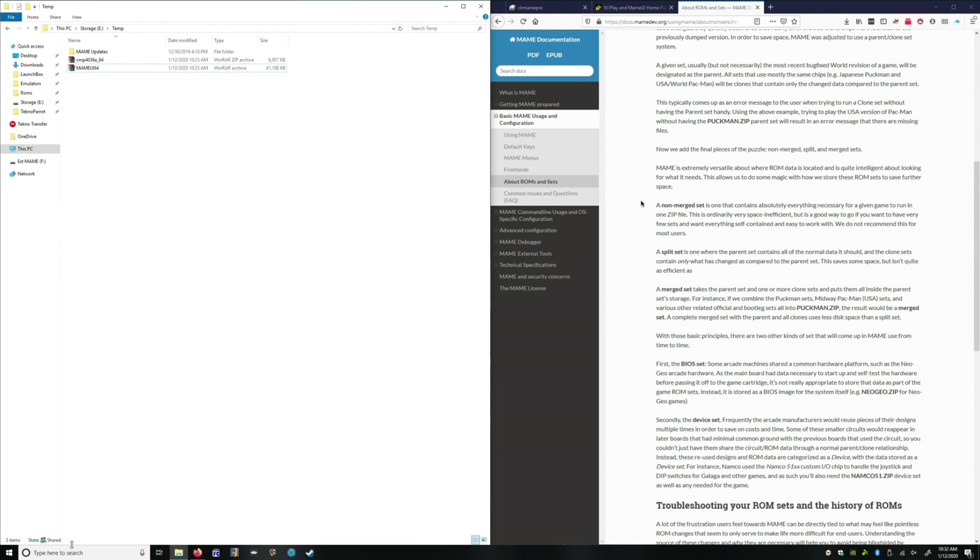One quick note is you have three choices when doing ROMs, and you can find them at MameDev to decide what they are. You have non-merge, split, and merged. I do mine as merged sets only because that makes a much smaller file size to deal with, and having a full set, I want the smallest size possible. If you're looking at splitting some of your ROMs out to be on separate systems, you want to do non-merged sets because you'll be able to take the games out without losing some of the pieces. Take a look at MameDev and you'll be able to see what you need.